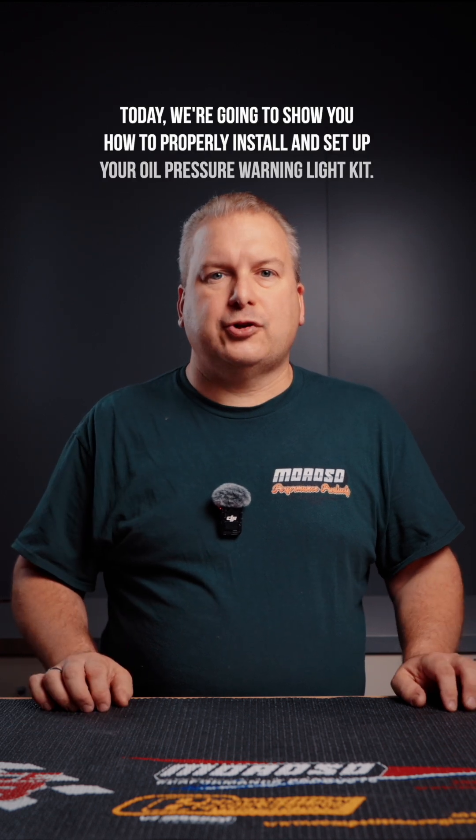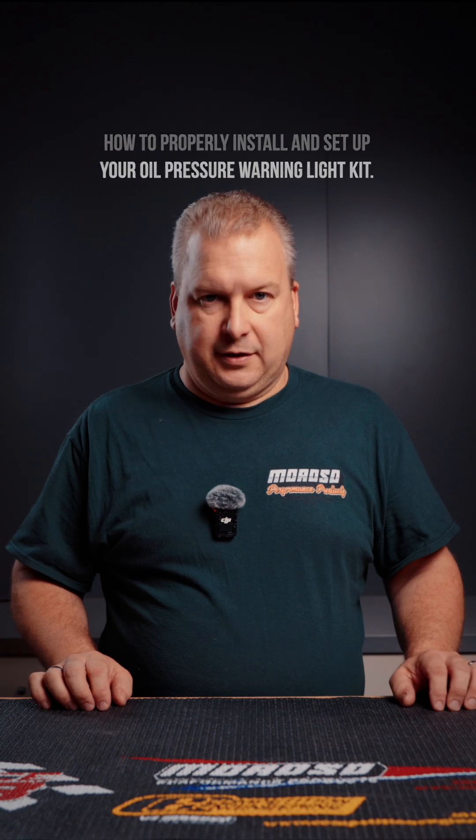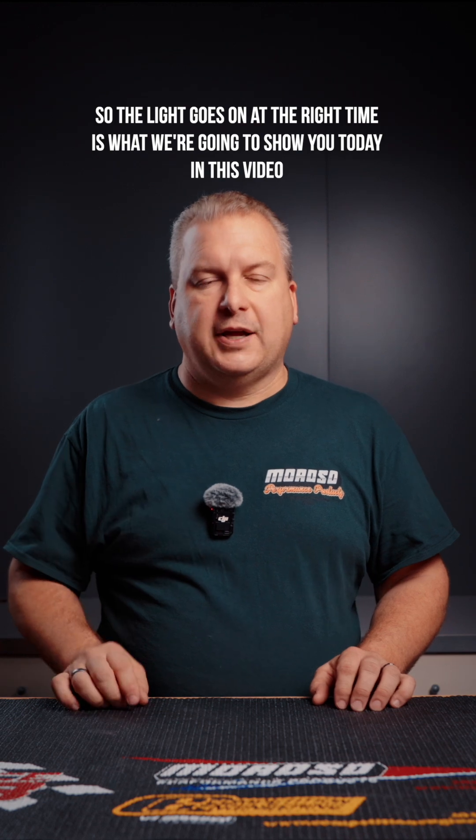This is the Moroso Minute. Today we're going to show you how to properly install and set up your oil pressure warning light kit — from installation to how to get the right oil pressure setting so the light goes on at the right time.